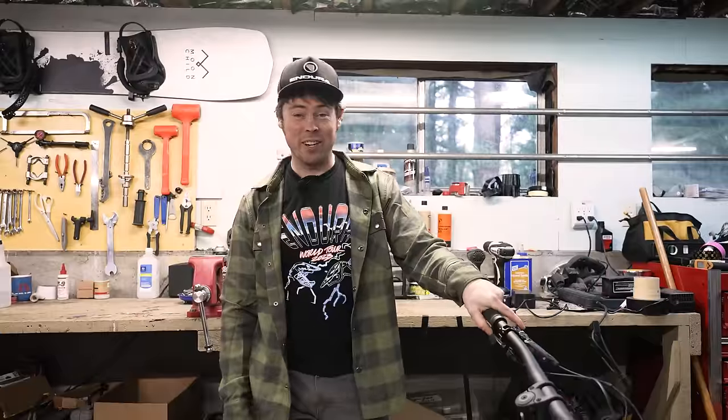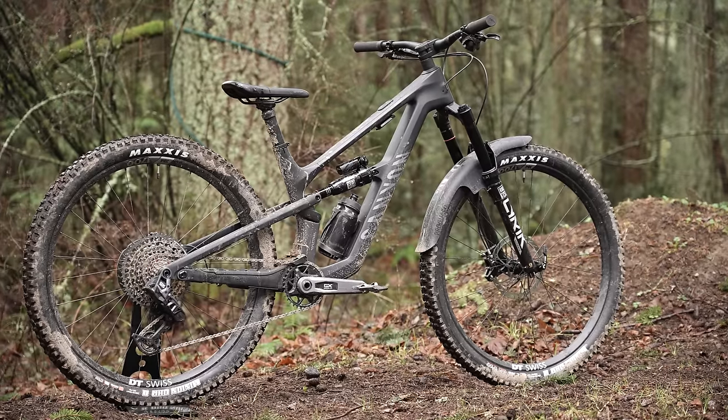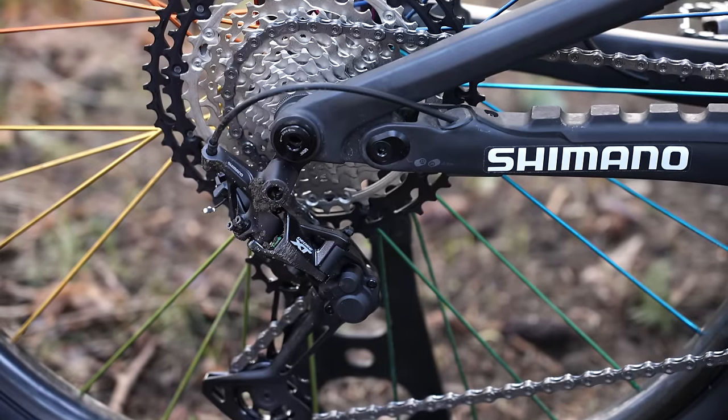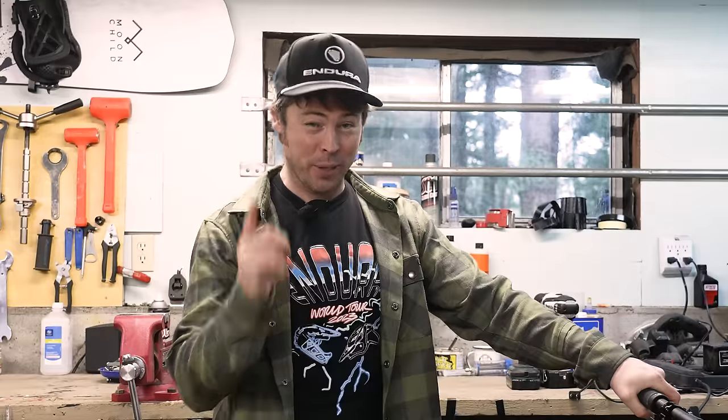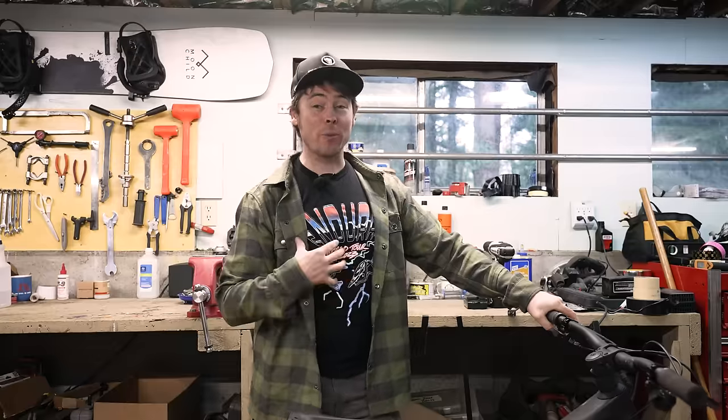I just signed a deal with Shimano, so now I am sponsored by Shimano. So I should swap this thing over to Shimano, put a sticker on it, and more importantly, build the bike up how I would normally ride a bike.